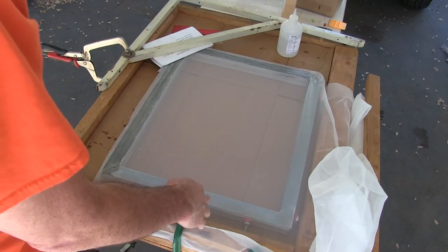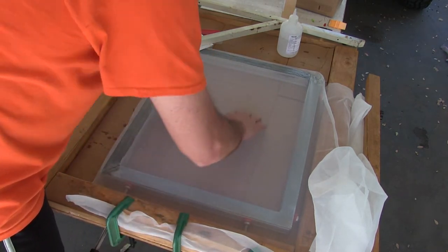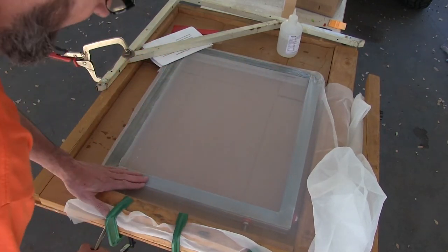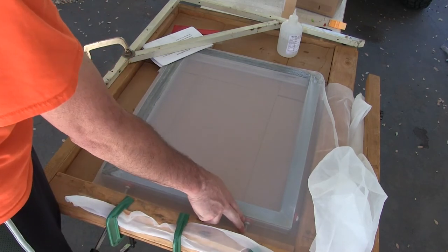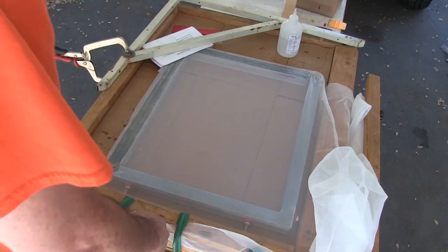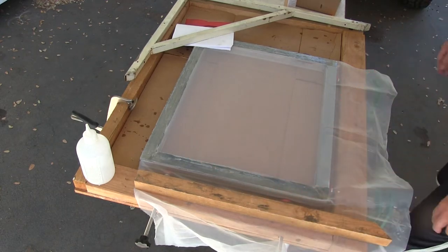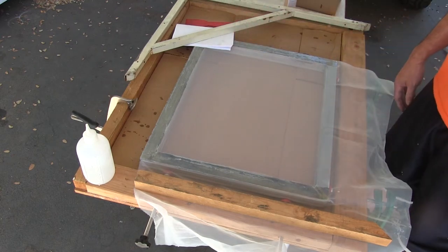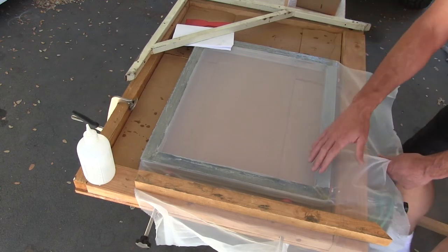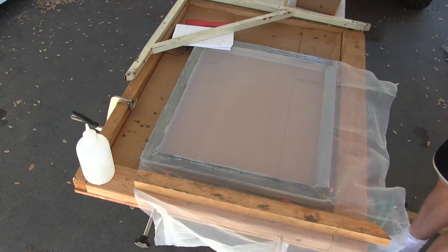It is not tight at all in this direction, but going this direction it's pretty tight. It really comes together when I tighten it the other direction. I've stretched the screen a little more than an inch. So I've got this glued up and I loosened the pressure just so I can move it a bit. The glue is nice and dry so I'm ready to clamp this up and stretch it back the other direction.